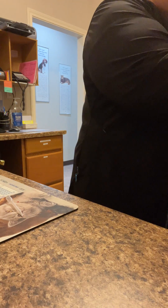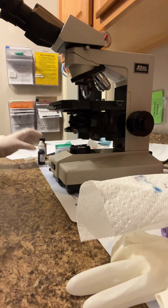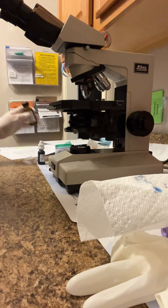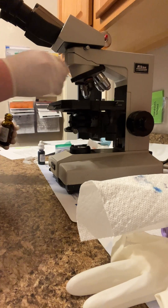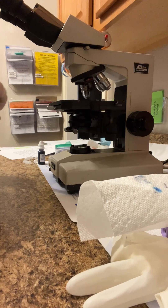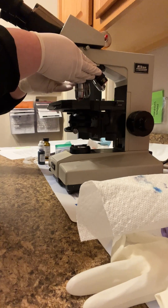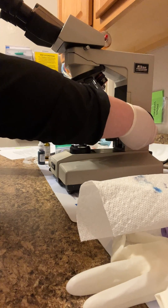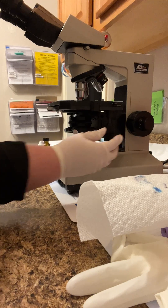And then observe microscopically under the microscope, placing a small amount of immersion oil on top of the coverslip, and observing for any micro-agglutination. And here we go.